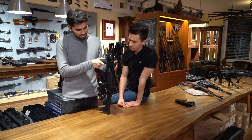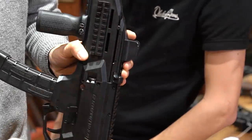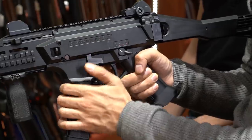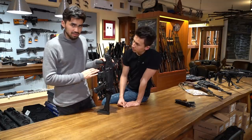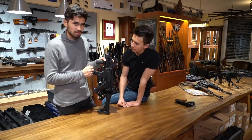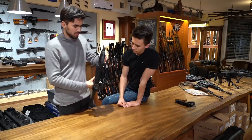Ähnlich wie eine MP5 hat sie einen seitlichen Durchladehebel, den man hier oben arretieren lassen kann. Und man hat auch einen Verschlussfanghebel – das hat die MP5 zum Beispiel nicht. Vom Schießen her ist sie, bedingt dadurch dass sie ein Masseverschluss ist, schon ein bisschen härter, vor allem in der richtig hohen Kadenz. Wenn man sie auf Dauerfeuer stellt, wandert sie auch vom Ziel raus.